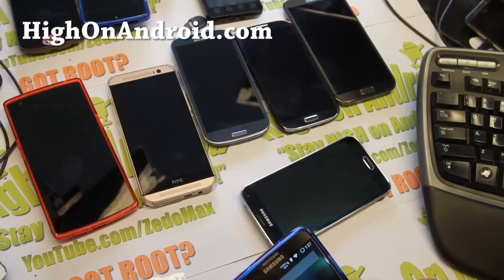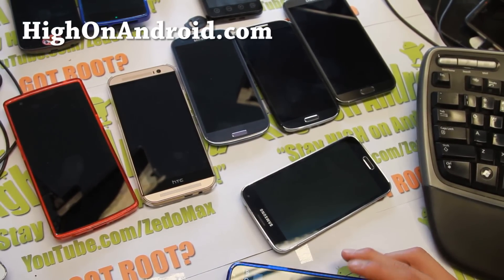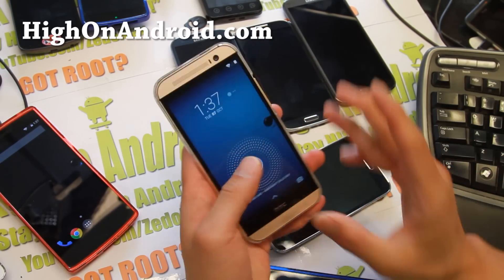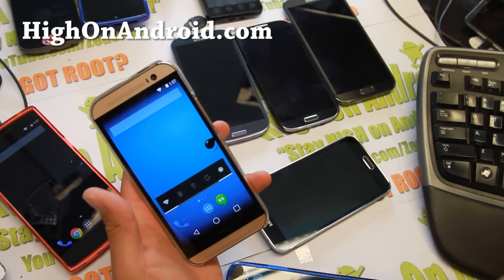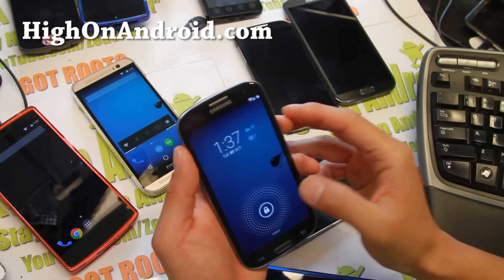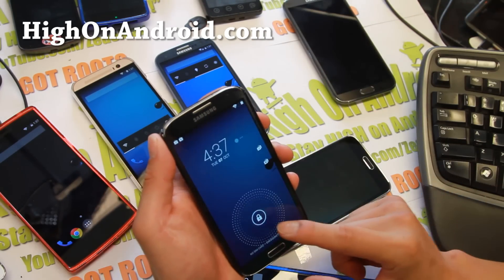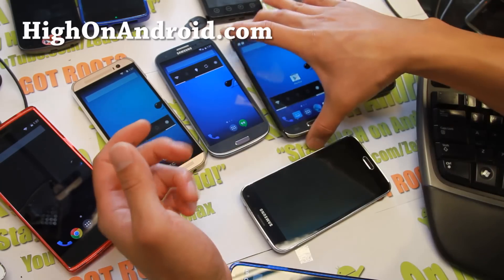Let me show you some of the devices that Liquid Smooth supports that I have personally tested. I've got Liquid Smooth running on my OnePlus One, and also on my HTC One M8. It is also available for the M7 and all the variants of the HTC One. Also the Galaxy S3 — for all the Qualcomm-based Galaxy S3 it is available. Also for the Galaxy S4, it is also available.